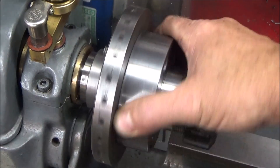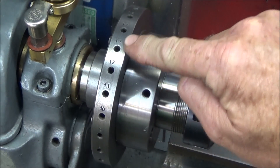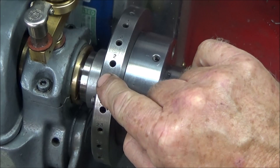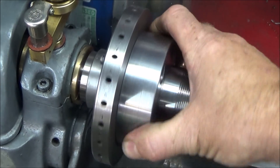Next, on the Myford ML7, you can see that I've done the numbering on my indexing back plates — done them all the same with a three millimetre stamp and got those nice and neat.